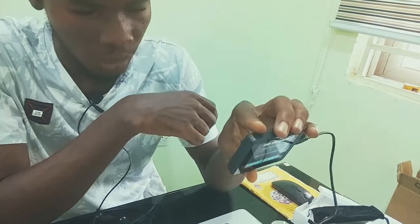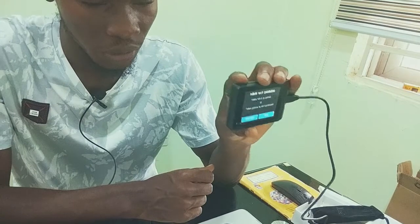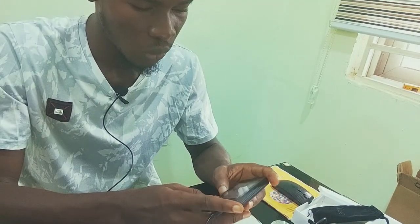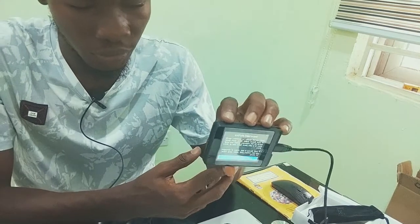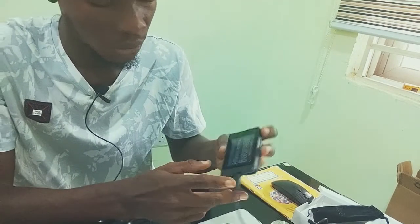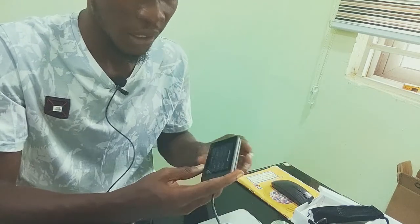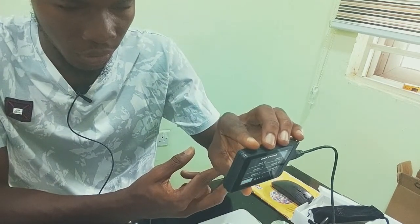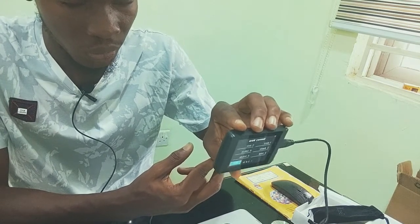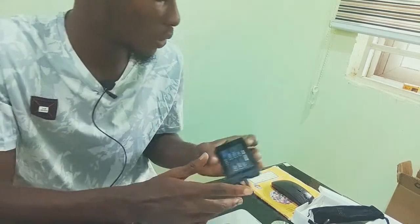You'll be asked to either set up a new wallet or recover an old wallet, so I'll set up a new wallet. You'll be displayed the first four words of your seed phrase, which you'll be asked to write down. Then you continue through until you've written down the 24-word phrase.